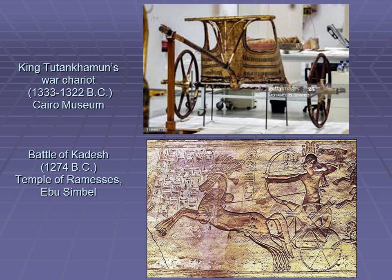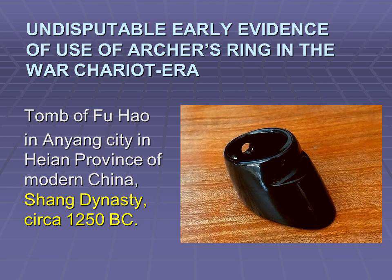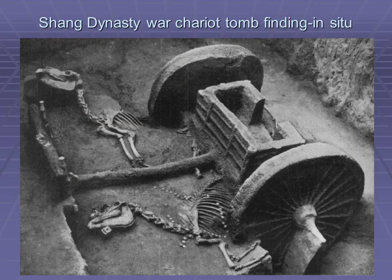The war chariot and composite bow was a weapon combination that appeared in the second millennium BC and wrote history. The armies of Egyptian pharaohs consisted of troops of archers fighting on chariots. Mounted warfare had to wait for horses to evolve and become large enough to carry a person with equipment. Although numerous reliefs indicate a sort of thumb draw, there is no solid evidence of an archer's thumb ring from war charioteer civilizations like Egypt and Assyria. However, there is an archaeological finding from a noble tomb in China dated back to 1250 BC, and war chariots were also found in tombs of the same era during the reign of the Shang dynasty.